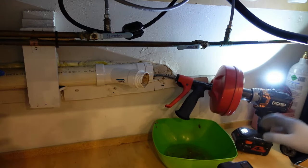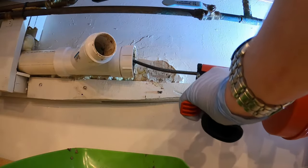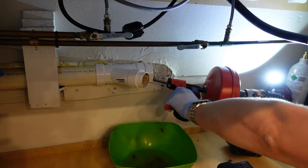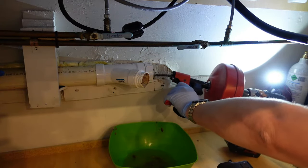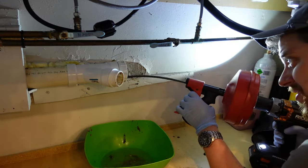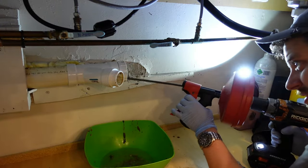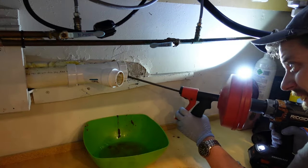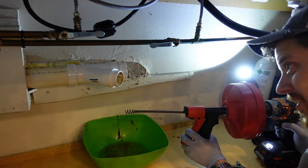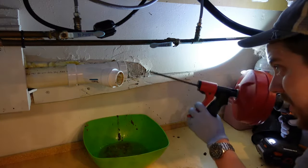All right, so it's hit whatever obstruction I was running into before. Here it is back — as you can see it was still bottoming out on something, so I think we still have more to go. Send it back in.